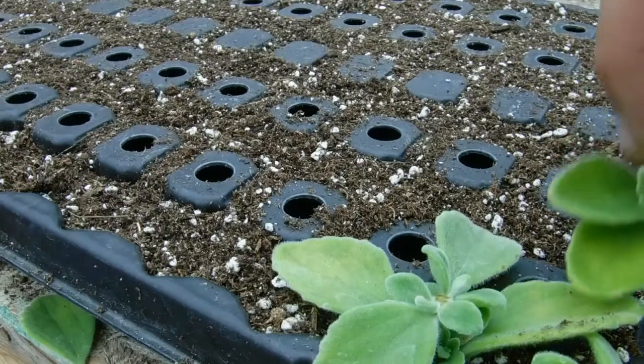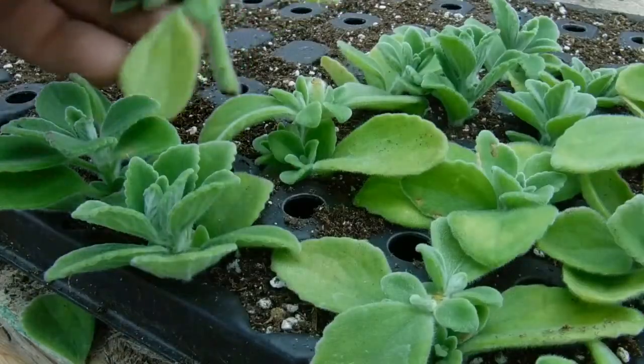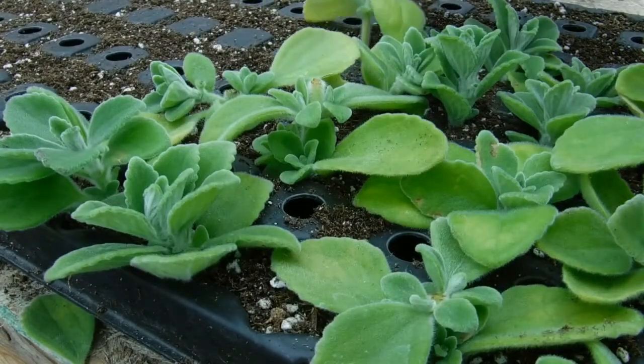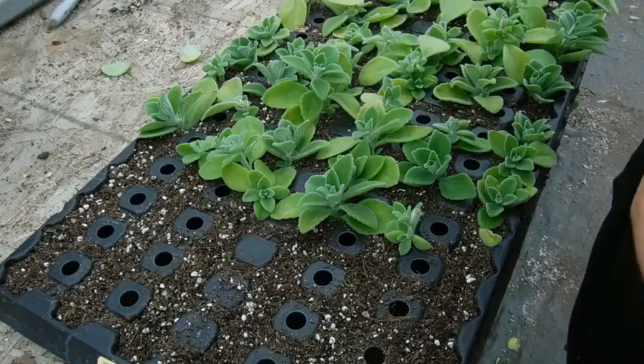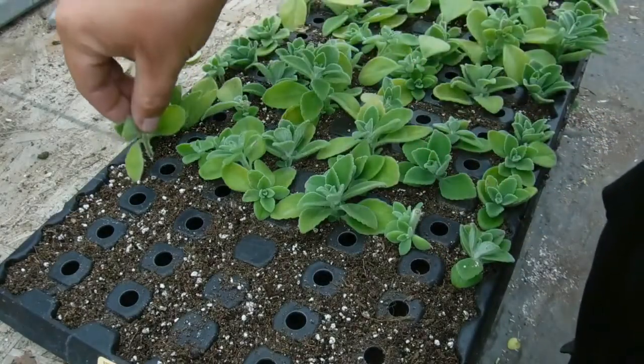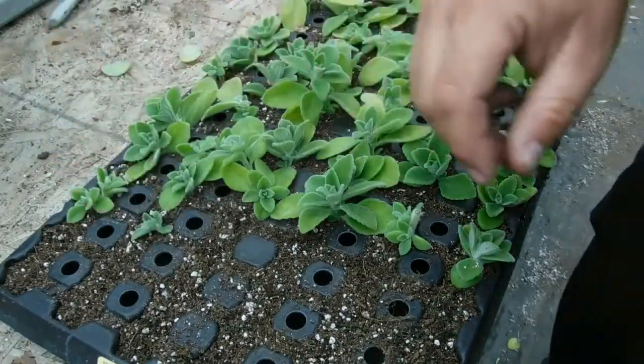These little guys don't have any roots yet, so sink them all the way up until the bottom layer of leaves and put that whole stem in the soil. Because I'm propagating to get as many babies as possible, I'm using a commercial grade 100-count plug tray, but you can use just a regular pot.